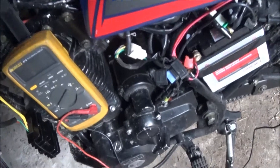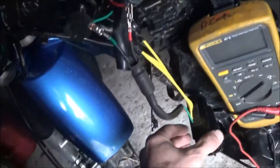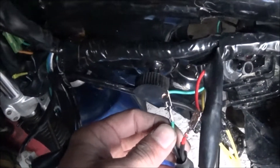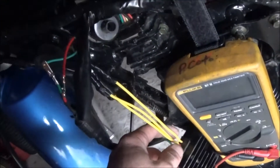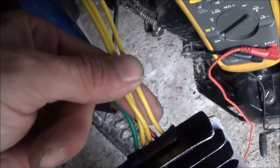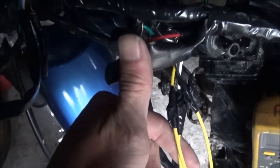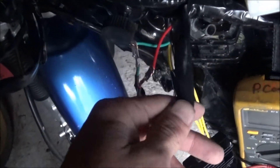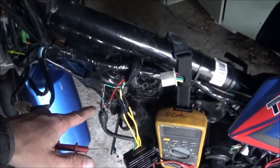We disconnected the original factory regulator and we have our new one here. Cut the plugs off that — this plug we were able to just slip out and connect the red and green. The way these wires come out, two in the middle and one yellow on the end. The yellow on the end I connected to black, which should be our ignition switch if you look at the wiring diagram for the old regulator. So we're going to go ahead and fire it up and try to take a reading on our red and green coming out of the regulator.